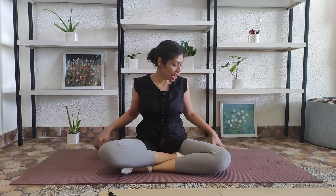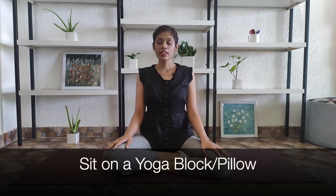Hi everyone, welcome to the first session of Easy Breathing Practices. Today we'll be working on abdominal breathing. Before that, we'll work on the neck and shoulder stretches to correct our posture, and we'll observe our breath for a few minutes. Let's start — sit on a block or on the edge of a cushion to raise the height of your back. Bring your neck, head, and entire back in one straight line, feeling as if a string is pulling your crown up towards the roof.